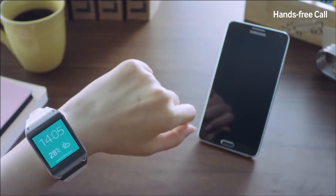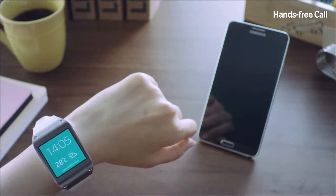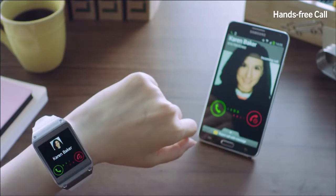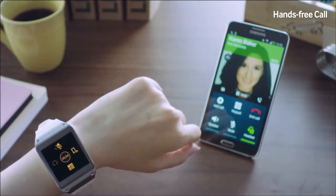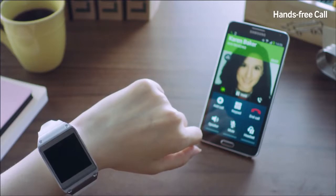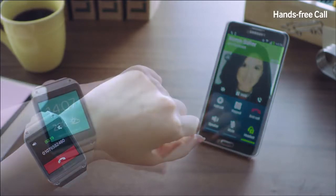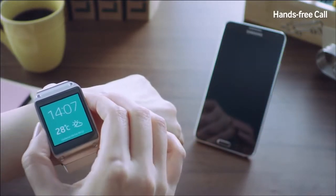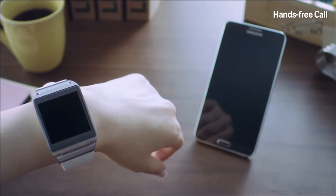With the Galaxy Gear's built-in speaker, I can send and receive calls without having to hold a mobile phone. Karen is calling me and I'll receive the call on my Galaxy Gear by swiping the screen. If you wish to continue speaking on your mobile phone, you can easily do so by clicking here, and you can also go back to the Galaxy Gear just like so. I can also make a call by speaking to the device using S Voice without touching the screen — just say 'Call Frank,' and as quick and easy as that, I can call Frank without touching the screen or holding the device.